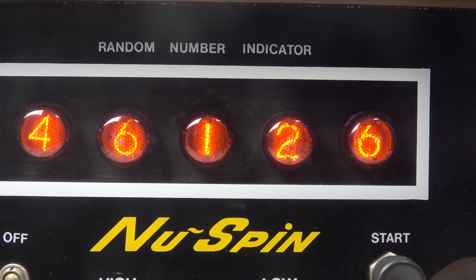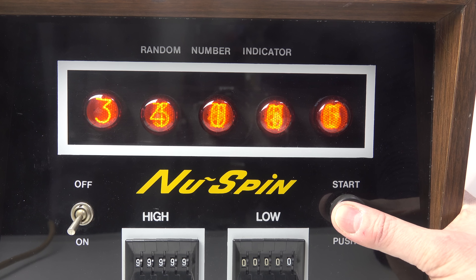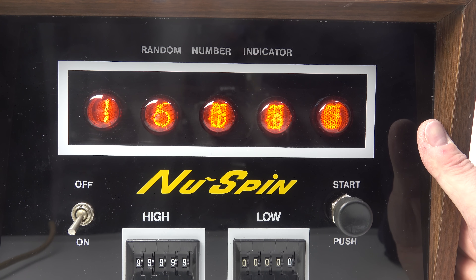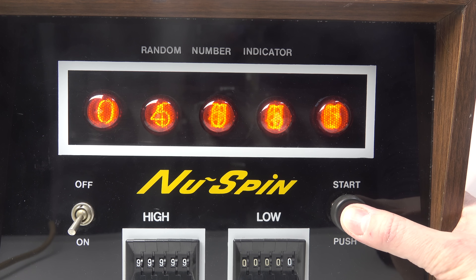The randomness is generated by the delay between when you press start and when the digits are displayed — that's an indeterminate amount of time, not the same every time. You press the start button once and the digits display quite quickly, another time it takes a couple more seconds. Holding down the start button does nothing until you release it, and even then the delay after you release it varies each time.